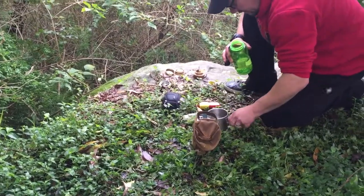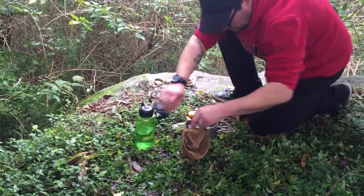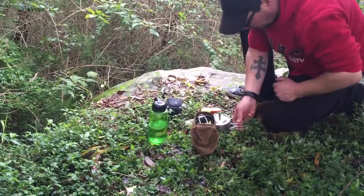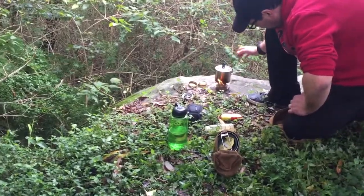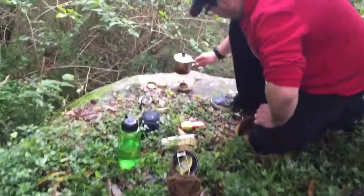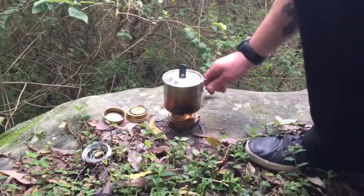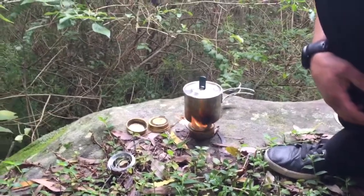Yep, plenty. I'm gonna use the lid on the Stanley for the GSI — it's perfect. It's a bit delicate but it'll do the job.